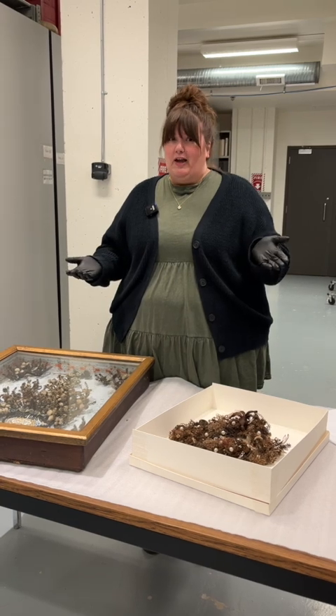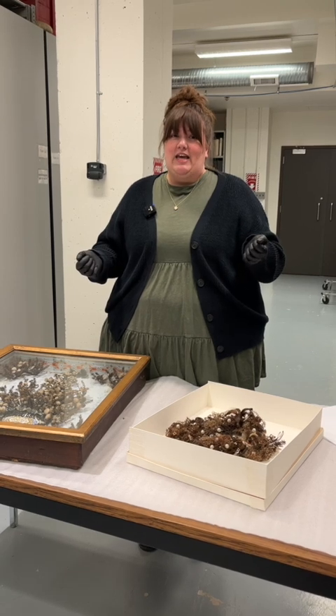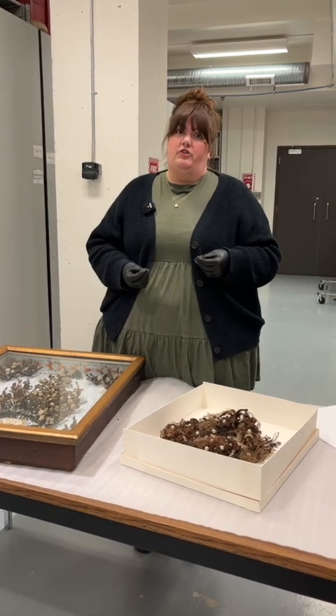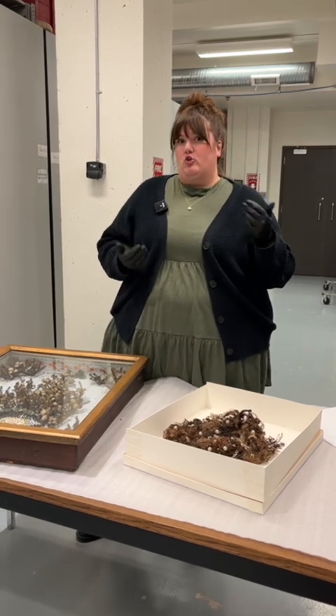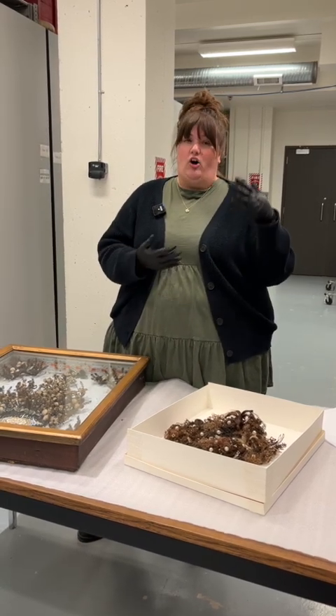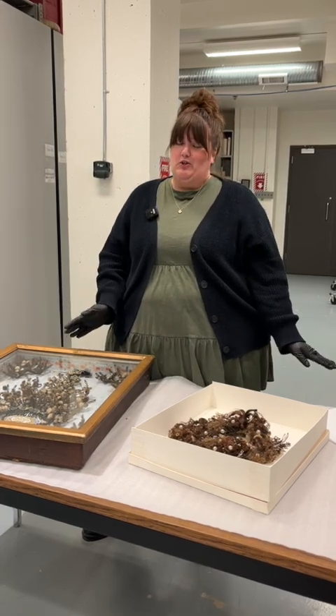They would also borrow hair from their alive family members to construct these pieces. Victorians really loved their hair — they prized it. Victorian women would refer to their hair as their crowning glory, and they often had very, very long hair, so there was an abundance of material to work with.